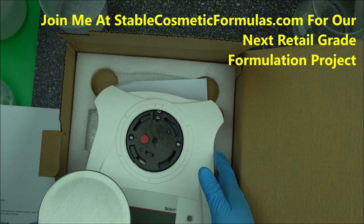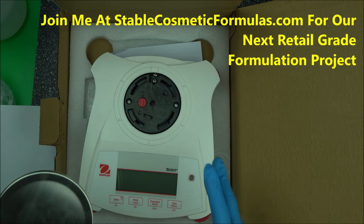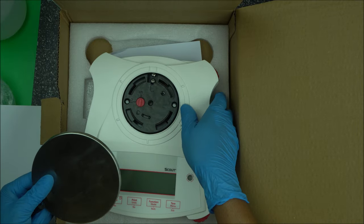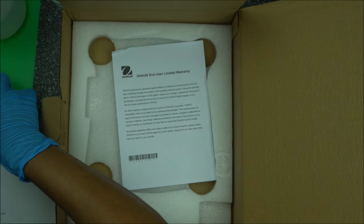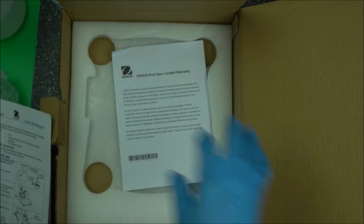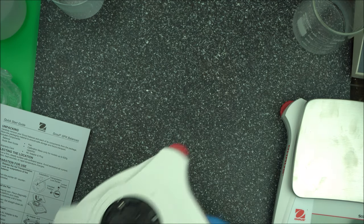If you're buying from an authorized seller, you're going to get it in this type of box. Remove it from the nylon packaging. You're going to see the instruction booklet inside the box — take that out. I'm going to make this video as short as possible.